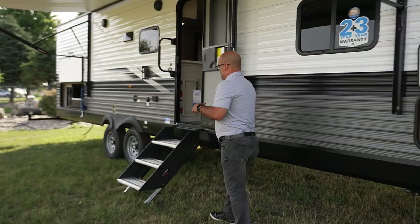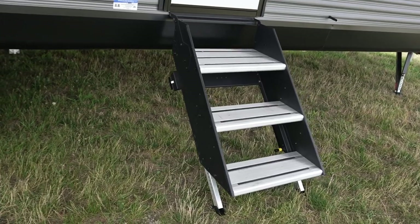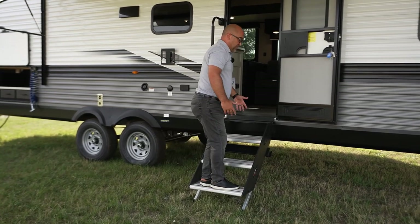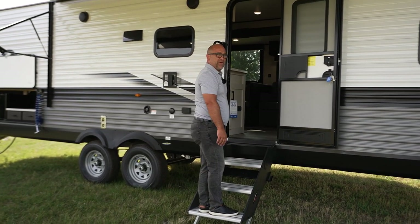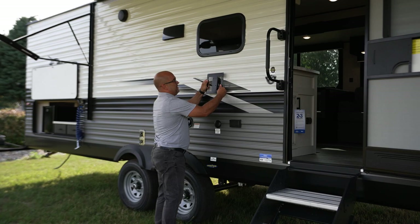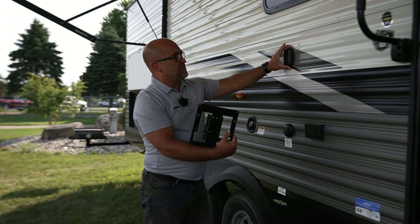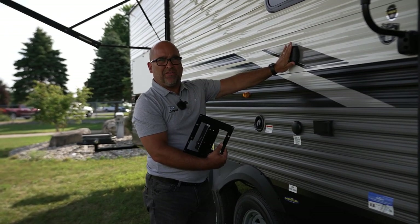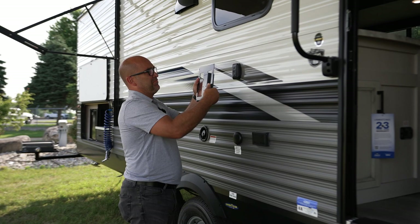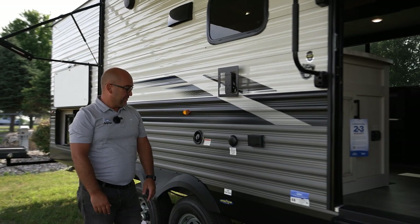Moving down, you'll see a new step here for 2023. These are the solid steps that fold up into the coach, lay down flat, and just create a very solid foundation going in and out of your camper. Moving around over here, this is a TV mount that comes standard with every J-Flight. You also have standard this key block on the outside — this is shipped in every unit inside the goodie bag. We can mount our own TV here, easily pop it on and off, and then you have your hookups down here.